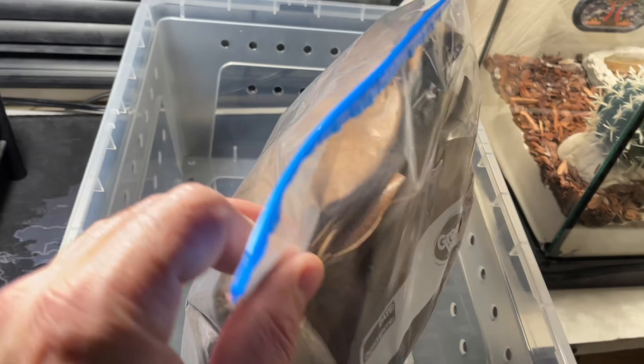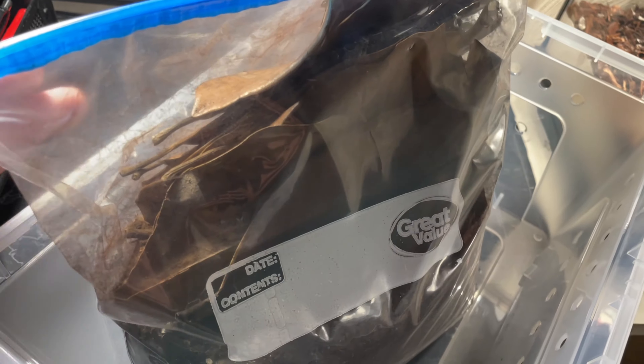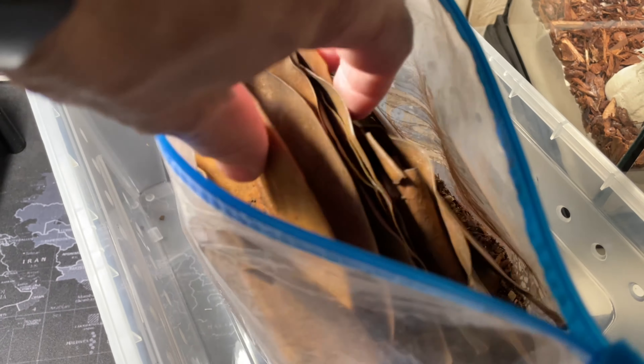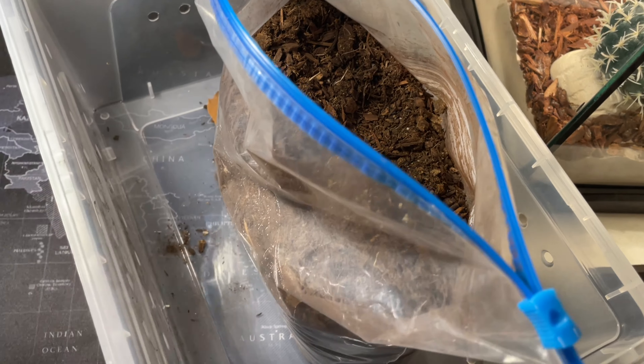The previous owner asked if I wanted her substrate and I said yes. She also gave me some leaves she was using, but I'm a little funny about leaves — I rehoused one a few months back, put some leaves in, and they got all moldy, so I never use them anymore. So the first thing I want to do is get these leaves out of here. There's a lot of substrate; I'm not even sure what kind it is. She also said this tarantula likes to burrow a lot, so we'll see.